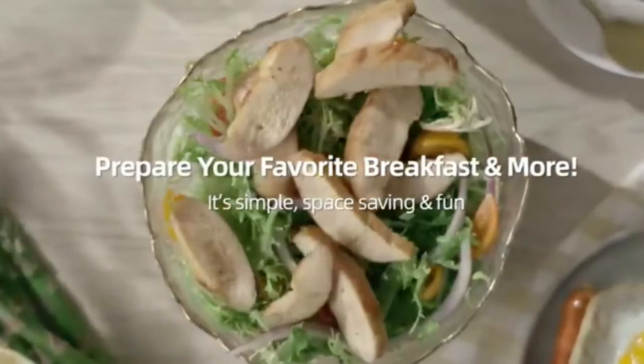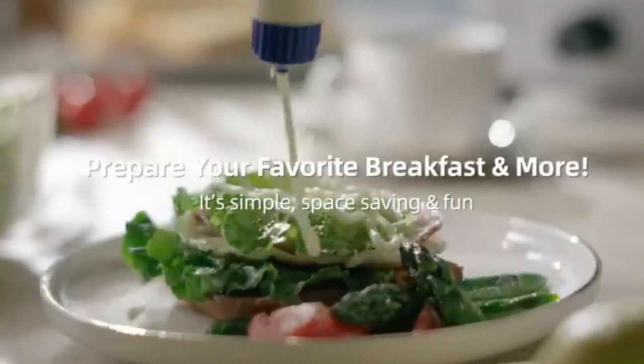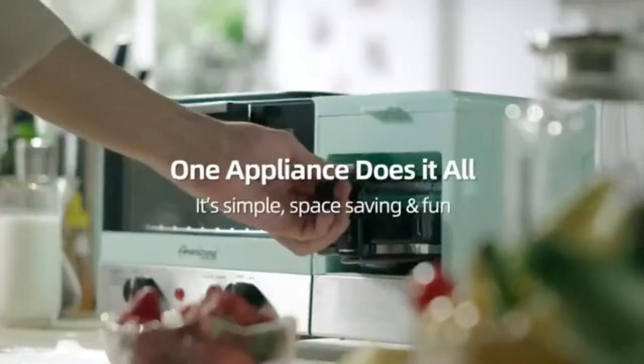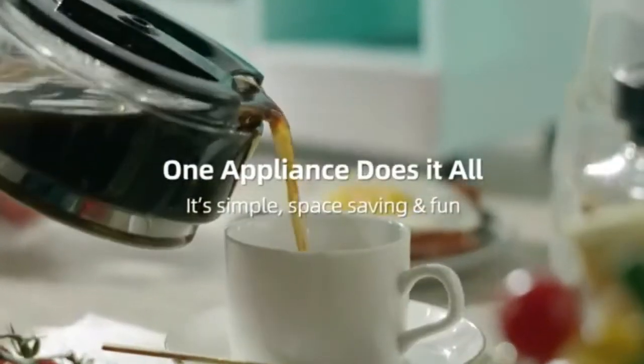The 9.5 inch Griddle is designed to prepare your eggs and other foods. It is easy to remove and clean, saving you time in the morning to start your day the right way.